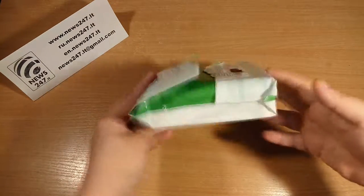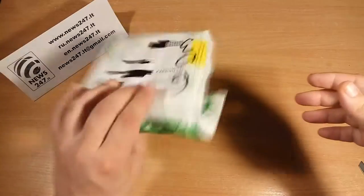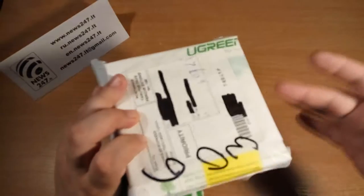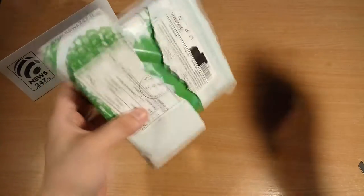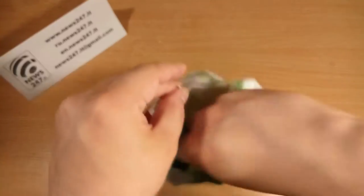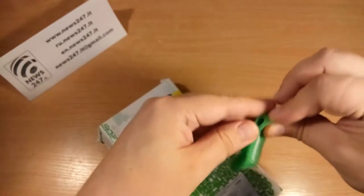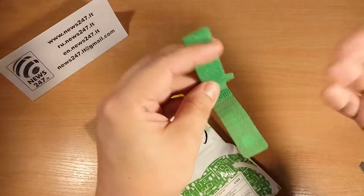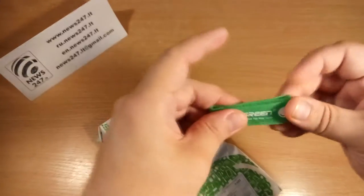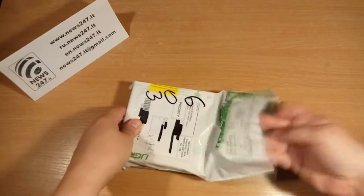Okay, let's unbox it. It's already open because I was looking at what was inside. This is the original packaging from Ugreen, which is quite a well-known brand. First of all, we have a bonus — a strip for managing cables. That's good because things you get for free are always good.